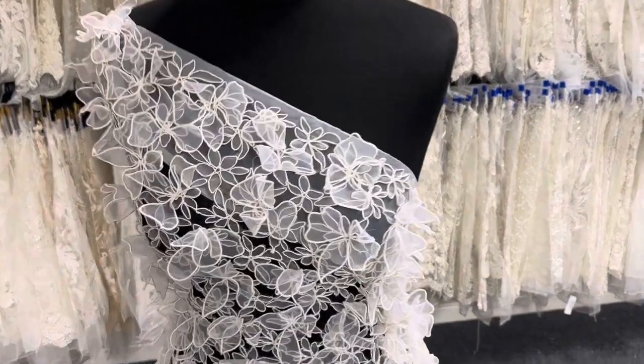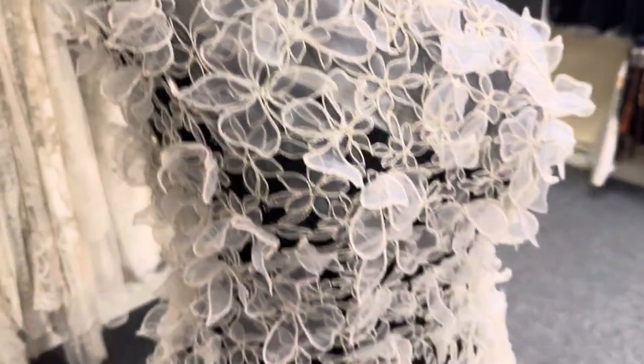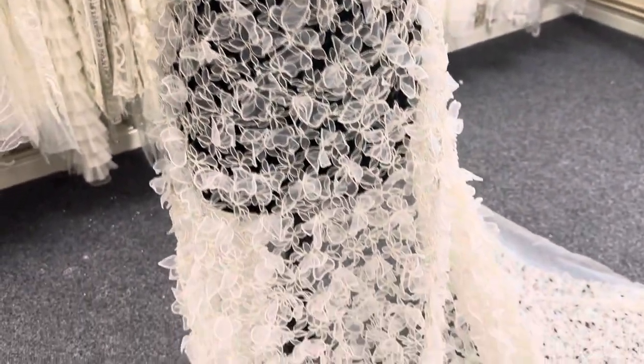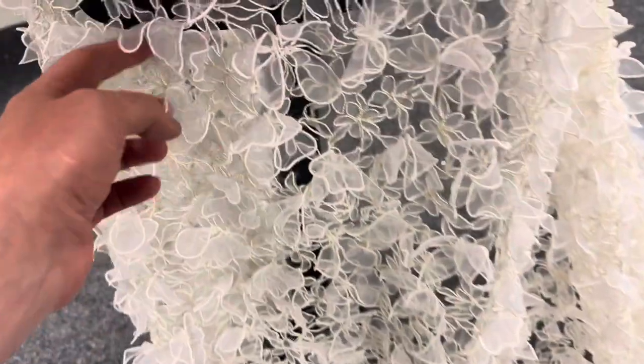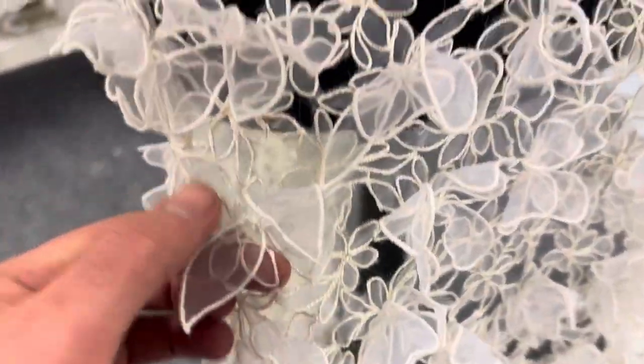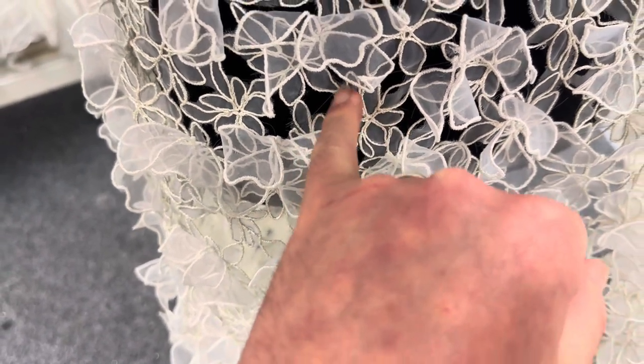Good afternoon from Bridal Fabrics. I'm very excited to tell you about Arelin — it's a three-dimensional lace with laser cut detail. The base is actually an organza, which is then corded.